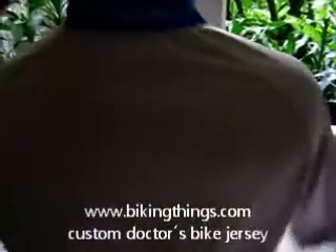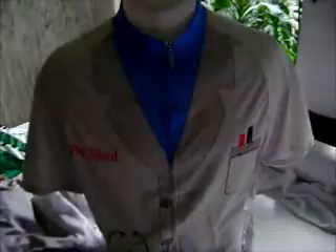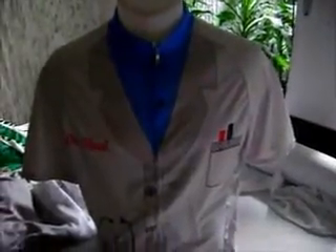On the back we can have any logo — sort of clinic, doctor, images, instruments, anything you can think of. We have made this for cardiologists and different doctors. So it's going to be a great custom piece and a perfect gift.